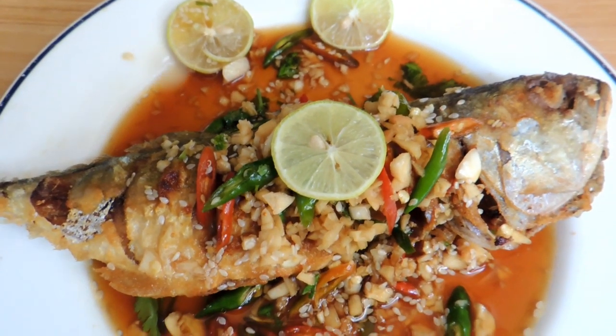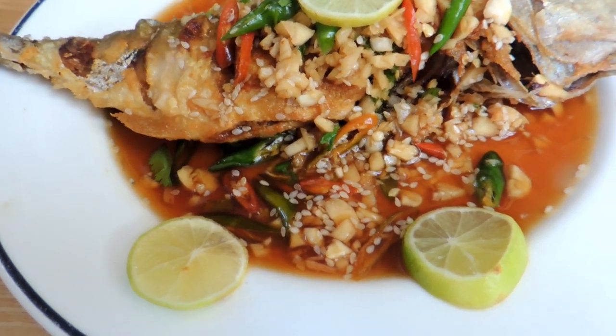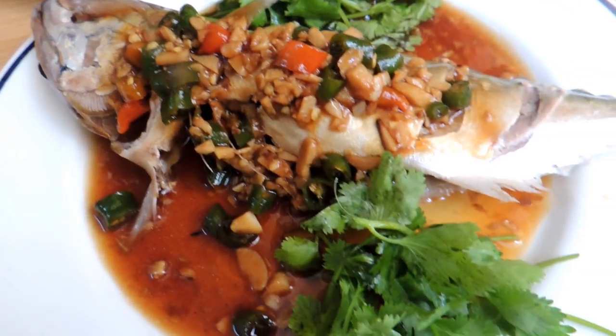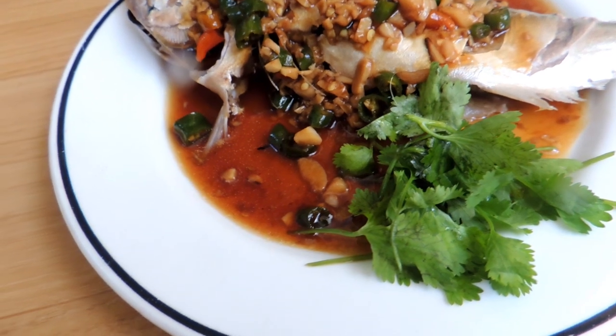Hey guys, welcome back to my channel. Today I'm going to show you two different ways to make curry fish — one is steamed and the other is deep-fried. I'm going to show you how to make this recipe.